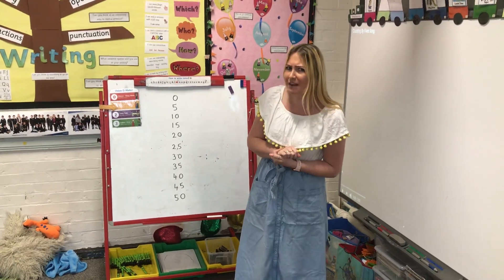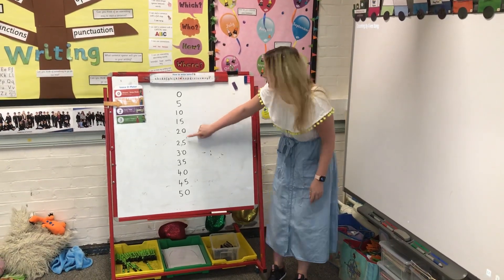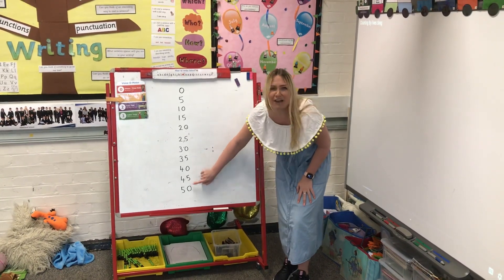Shall we count in fives together as a warm up? 0, 5, 10, 15, 20, 25, 30, 35, 40, 45, 50.